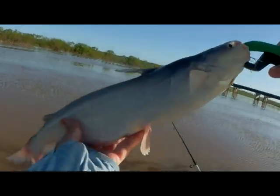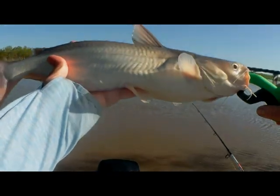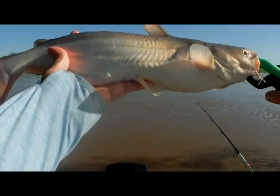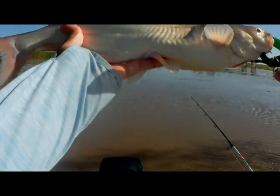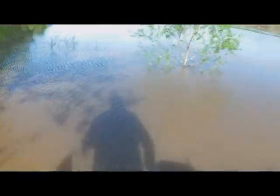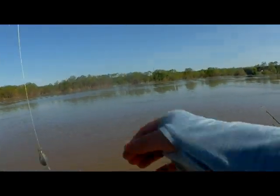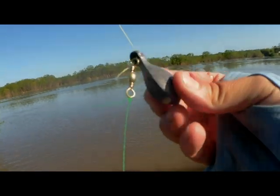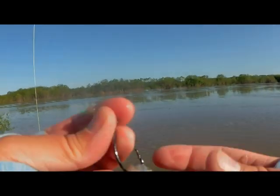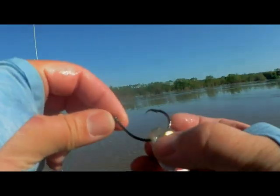It's a great little two-pounder. Nice little blue cat. And hopefully I can get into a whole bunch more of these. Caught him on the Carolina rig, three-ounce sinker, with a shad head, five-aught hook. Just like that.